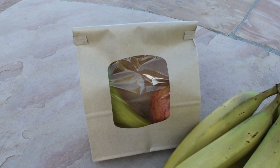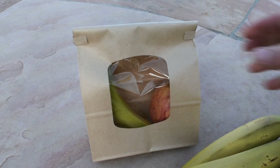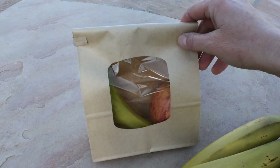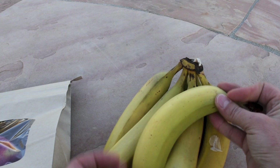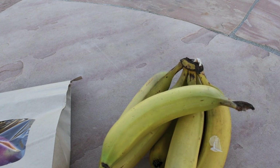Day number three of the experiment. The bananas that I put in the window are ready to eat. The banana that I put with the apple — not so much. Much greener than its brothers and sisters. So if you guys want to ripen bananas, just leave them in your window for two or three days and they will be good to eat.